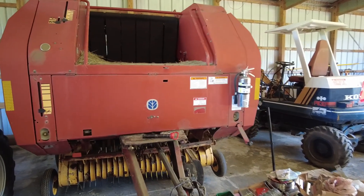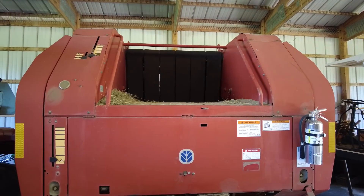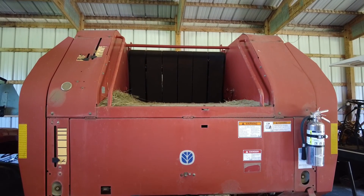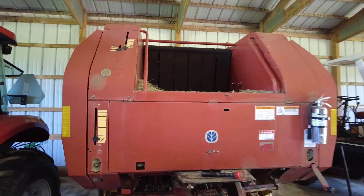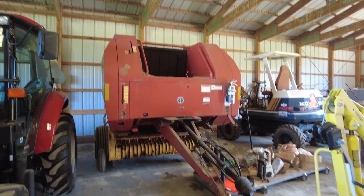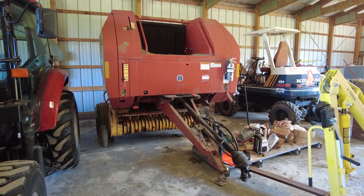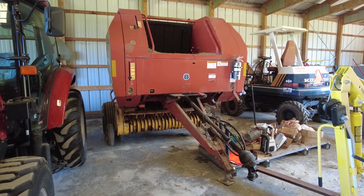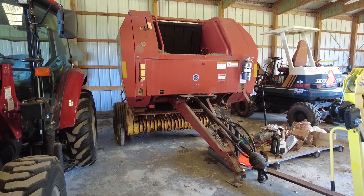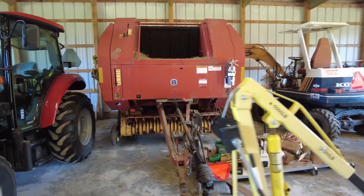I greased everything, replaced tines underneath, replaced the tire on the side — every job on this thing is just big. I had new belts ordered but didn't put them on because I wanted to run through my first set of bales first to test everything out. I ended up getting 28 bales, which is going to be pretty close to everything we need to get through the winter for the 10 cows we have. We should get one to two more cuts out of the field, so we should have more than enough hay.